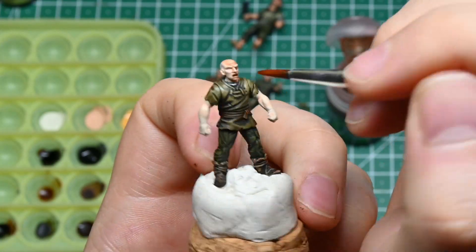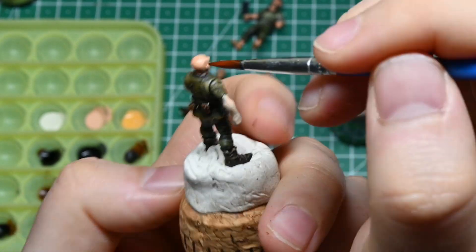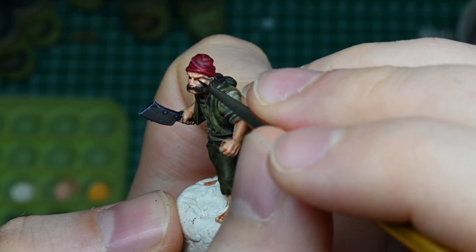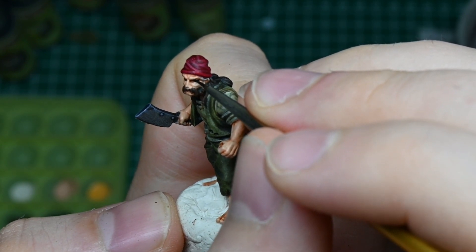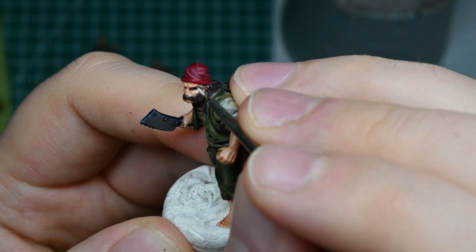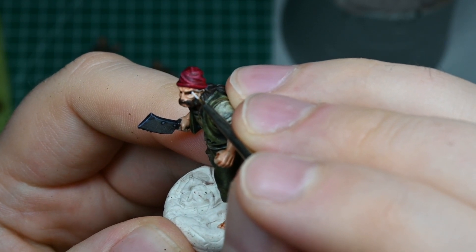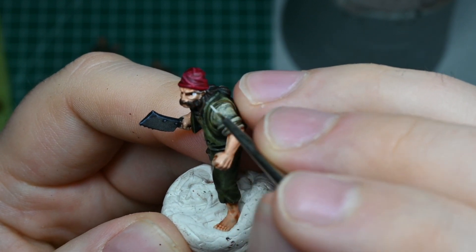In addition the figures got a wash again this time and I used Reikland Fleshshade for it. As I've mentioned before in my last video, painting eyes is an absolutely optional thing. This time however I just felt like practicing a little bit and so in the end all the bandits here actually got eyes. It doesn't matter if you do it or not. The important thing is that what you do with your figures is fun for you. If it's not fun, don't do it.